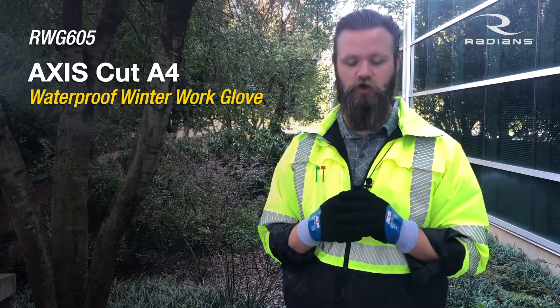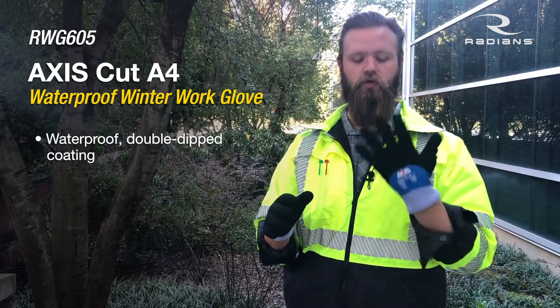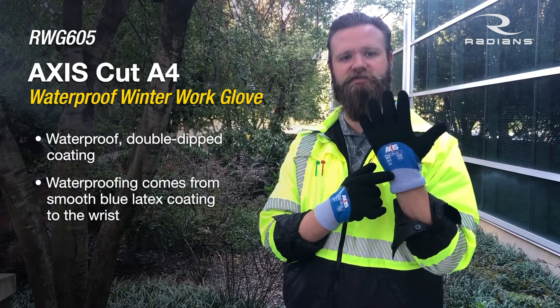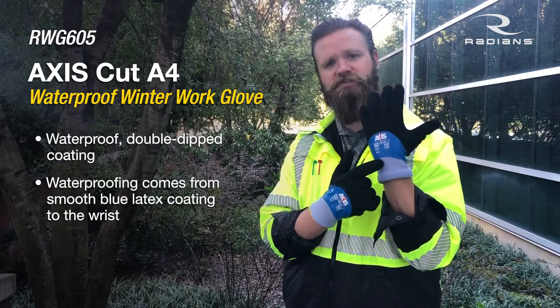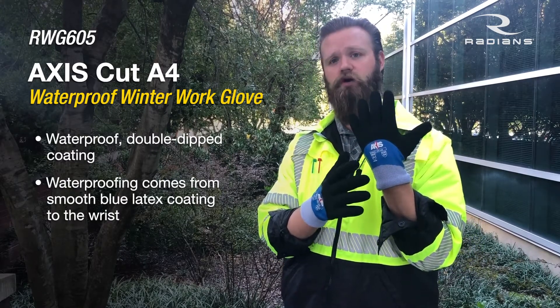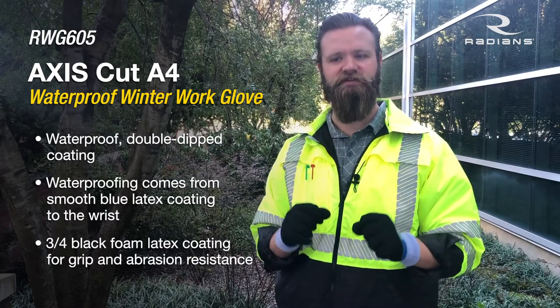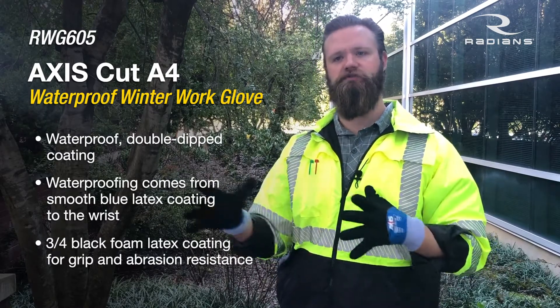Let's simplify it. First up, waterproof. What we do is we first dip this glove in a smooth latex, dipped all the way up to the wrist, and that's what gives it its waterproof. Then we dip it in a foam latex, and that's what allows you to grip and gives you your abrasion resistance.